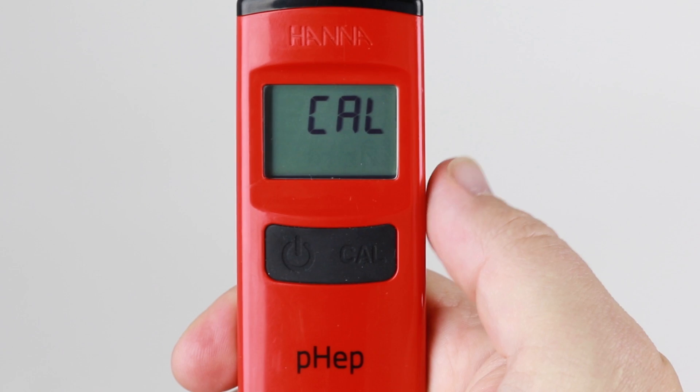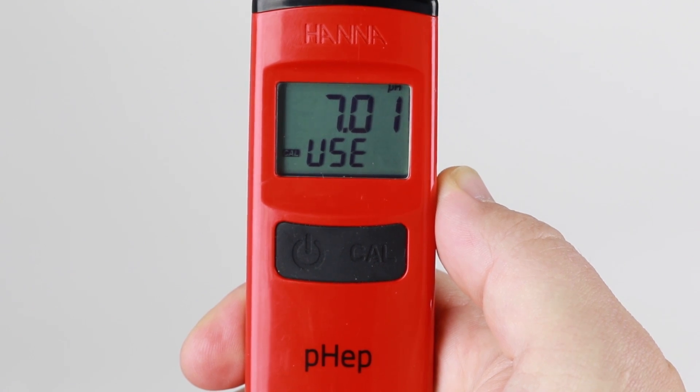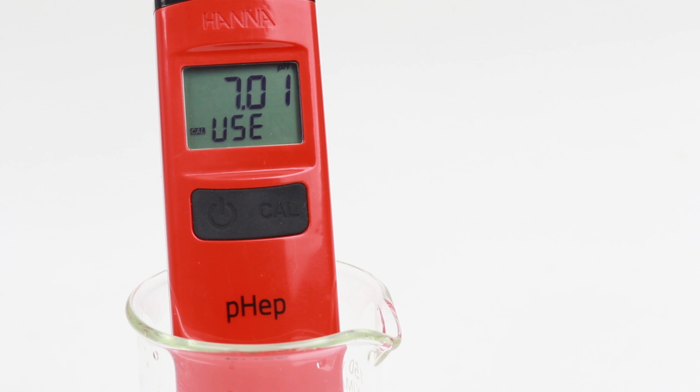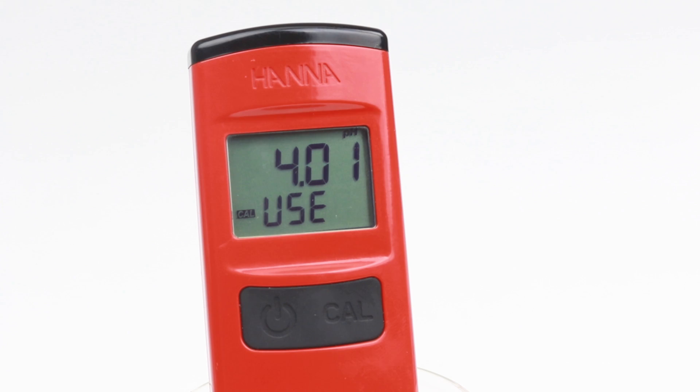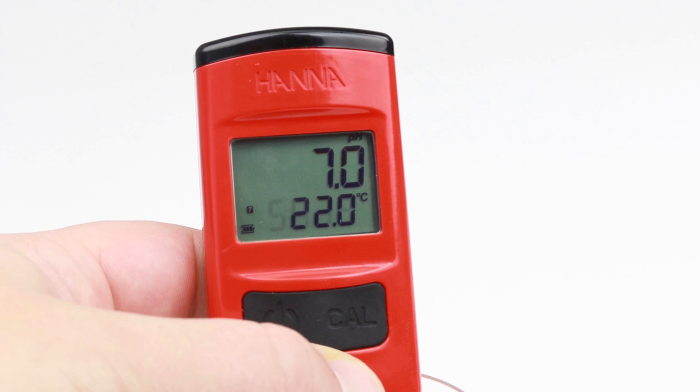To calibrate the meter, press the CAL button while the meter is on to enter calibration mode. For two-point calibration, the meter will prompt for the pH 7.01 buffer. Once the buffer is automatically recognized, it will be updated and REC will be displayed, and the meter will then display pH 4.01. For single-point calibration, press the CAL key to exit. A save message is displayed and the meter returns to pH measurement mode.